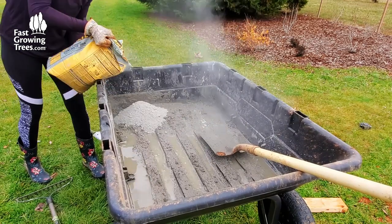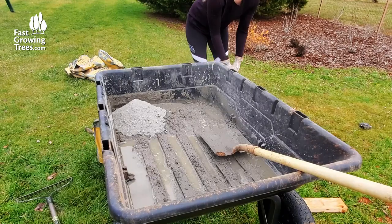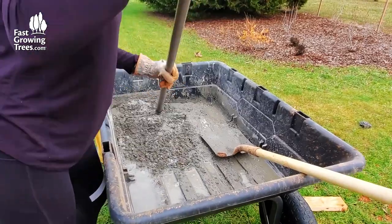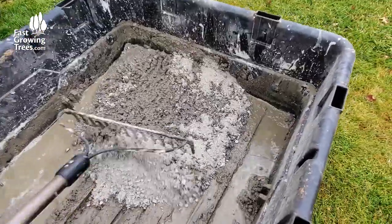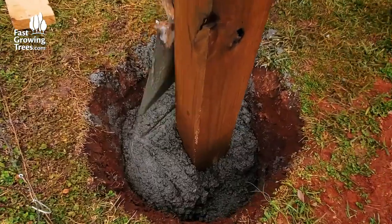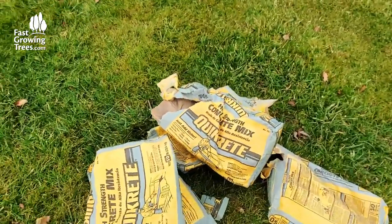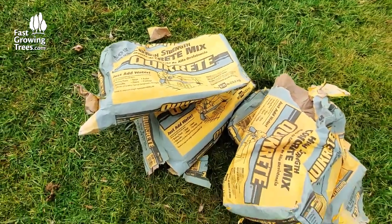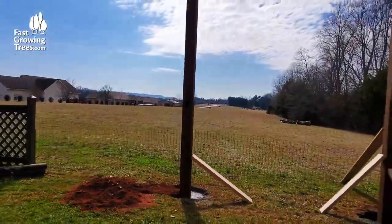Now it's time to add the Quikrete, and I chose to pre-mix with water in my garden cart prior to adding, but you can mix everything directly in the hole if desired. When adding the Quikrete, be careful not to nudge the posts out of position. I ended up using about seven bags of the high-strength concrete mix per hole, but I'd recommend the fast-setting concrete mix if you can find it — our local hardware store was out. I just let the cement set and cure, leaving an inch or two at the top to backfill with my native soil.